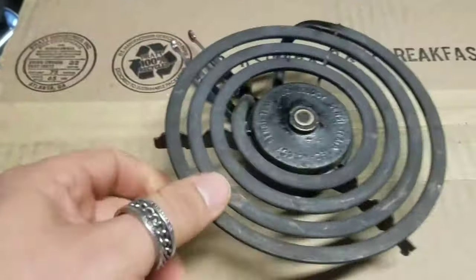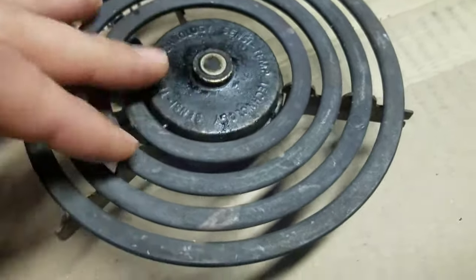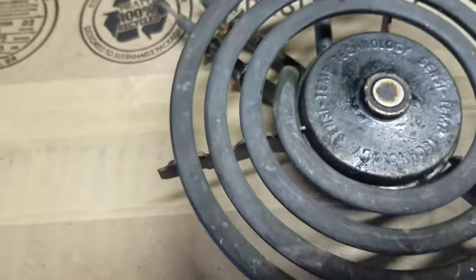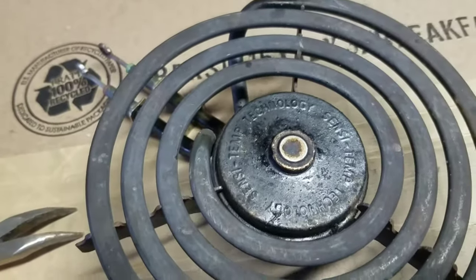We're gonna get the little holder teeth, whatever you want to call them. This one is shaped different — looks probably a little harder to bend — so we're gonna get this one and this one bent. Just some cheap needle-nose pliers, so it'll make it easier to pull this up and back and then go on to the next step.